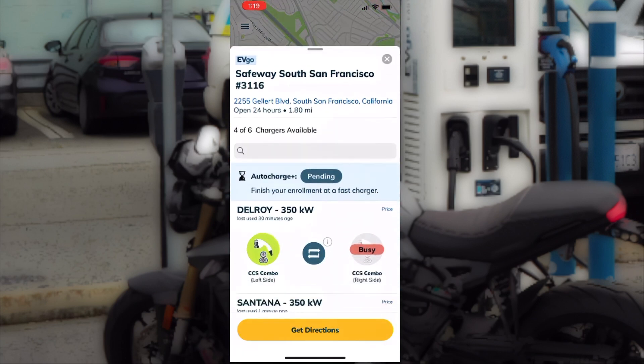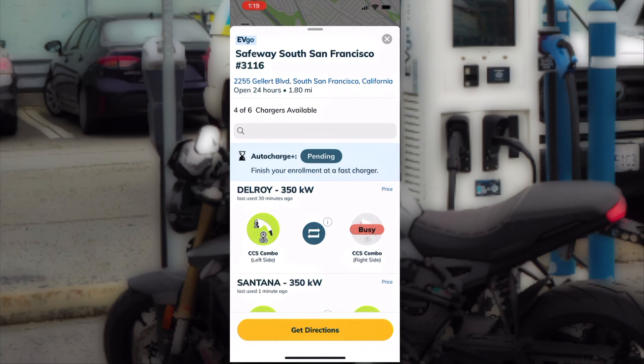You will need to initiate and complete the first charge session through the app. But then, from there, you are free to use the auto charge feature.